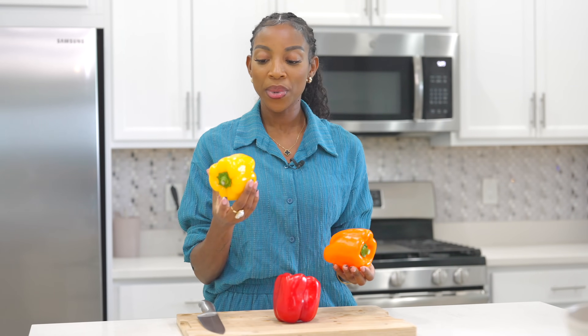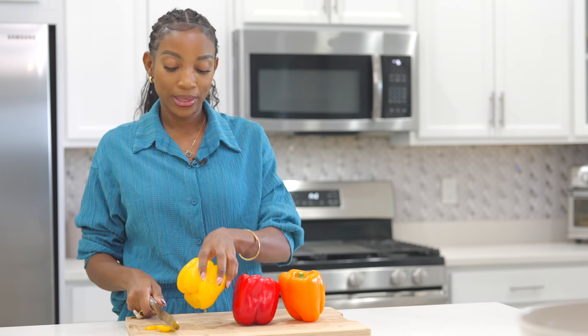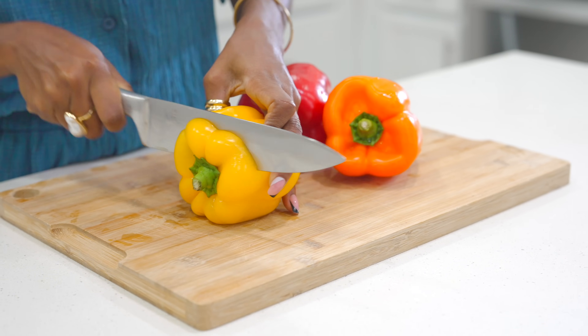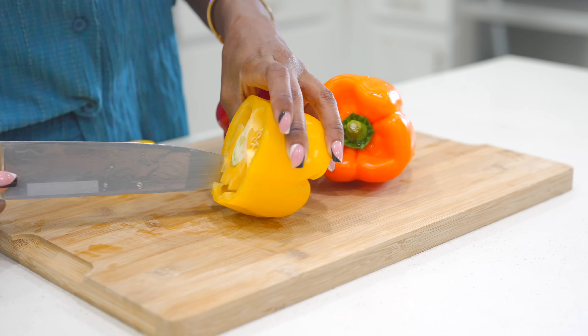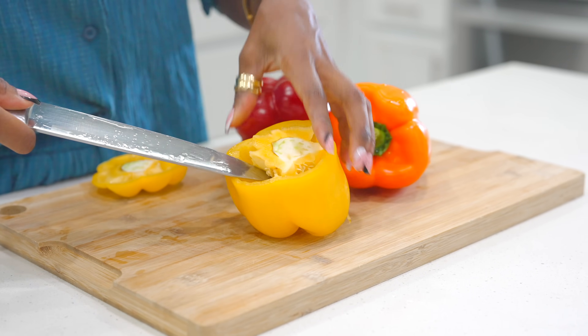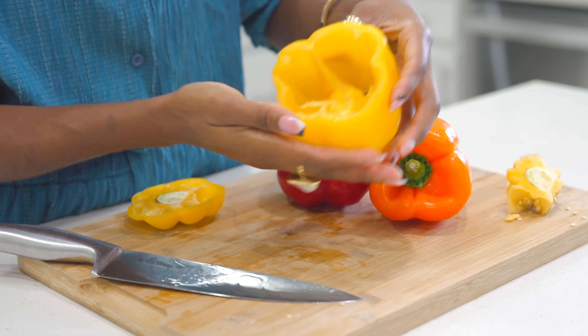Now we are going to prep our bell peppers. Make sure you find large size bell peppers. First thing first, you see how this one is leaning — we're going to cut the bottom of it so it sits nice and even. Now we're going to cut the top just like this and remove the core and the seeds. We don't want that. Just remove that, set it aside. Now you have your bell pepper nice and ready.